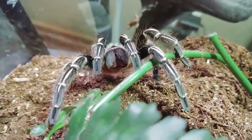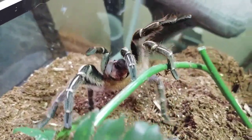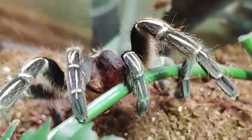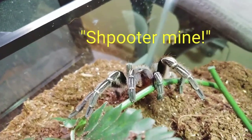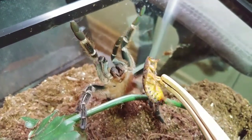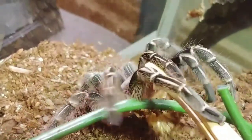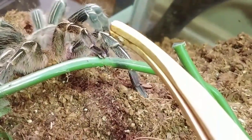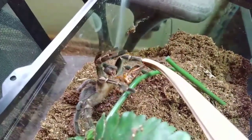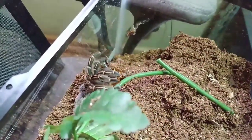This is my really fun Aphonopelma seemanni. She does not want me to move her plant, and I needed to move her plant to feed her. But she would not — 'Spider keep, spider mine.' So I'm going to try to feed her this Dubia. Oh — dang, escapee! So here's a second try. She's pretty amazing.